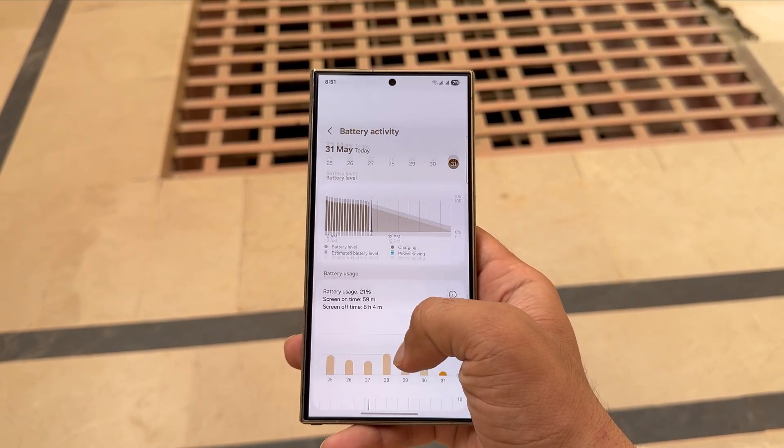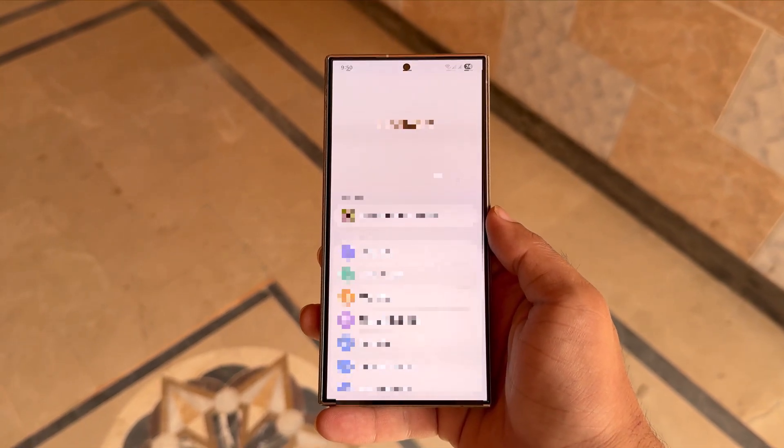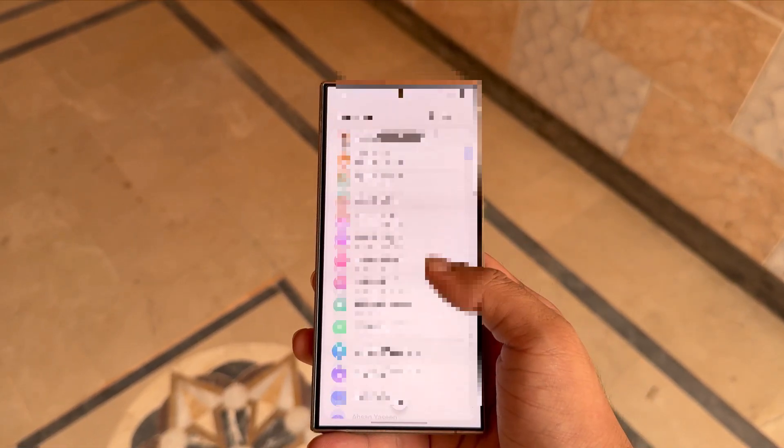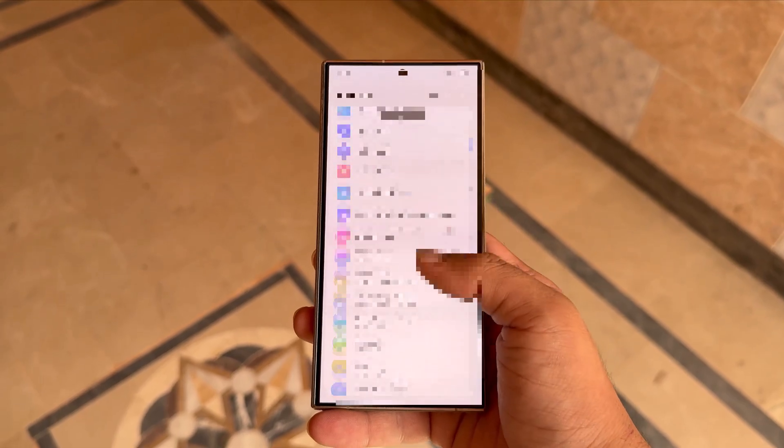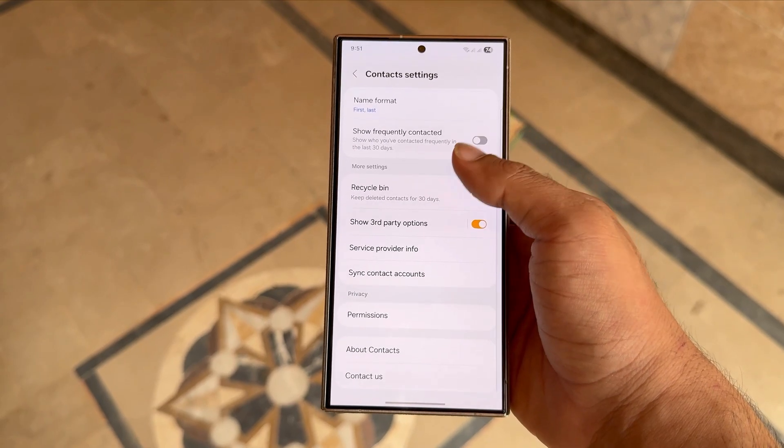Before we move on to the method, there's one thing you need to do first. You must make sure all your contacts are saved locally on your phone, not just in your Google account. If your contacts are only saved in your Google account, go ahead and save them to your phone first. Now let's move on to the actual trick.